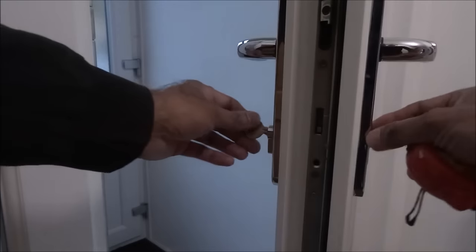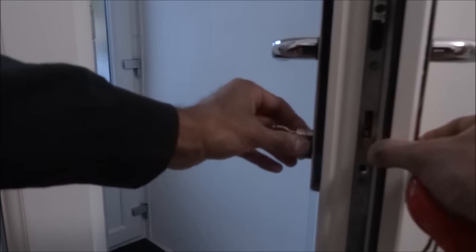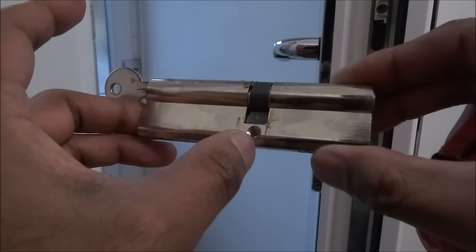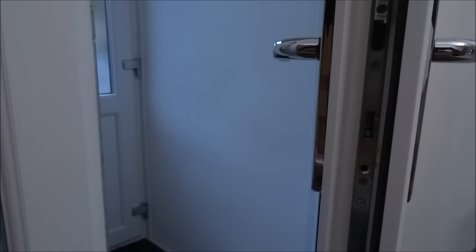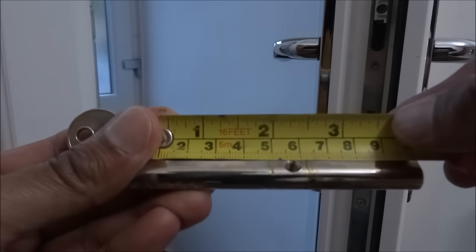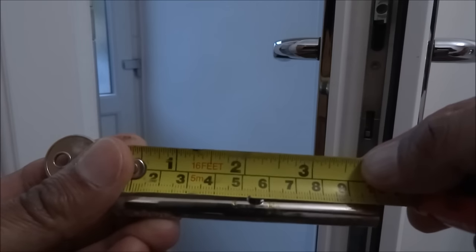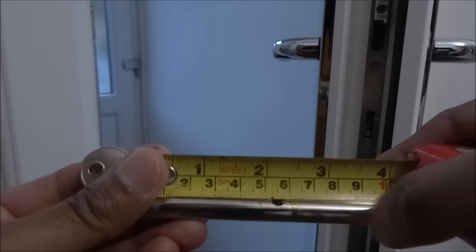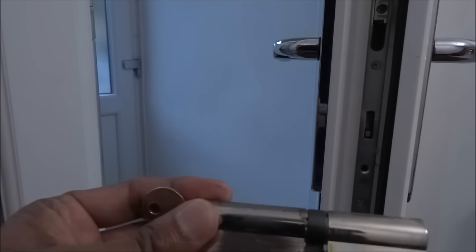Next, take the key and turn it slightly, and as you're turning it, there you go — it comes out. You can see the hole for the screw; that's the external end and that's the internal end — that's how you measure up. The current one looks like it's five and a half centimetres inward and four and a half centimetres external, so it sticks out a little bit. I've bought one that's slightly shorter on that external end.